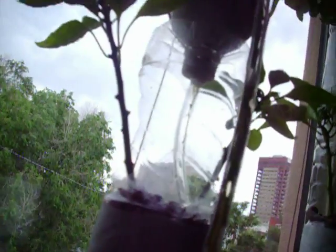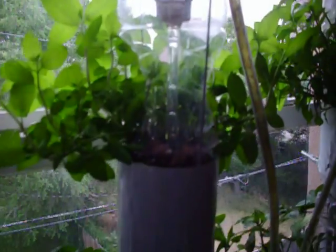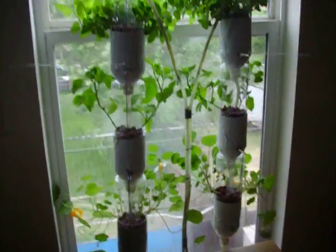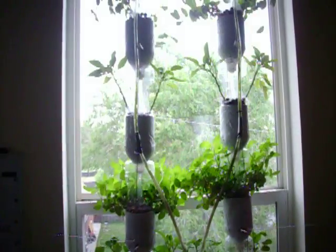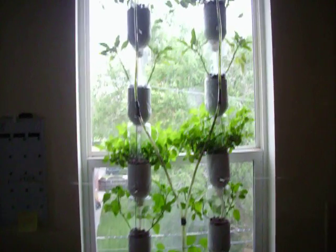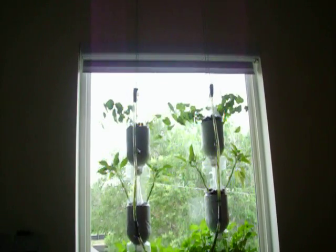The water drips down from each little tube to each plant. Right now I'm growing nasturtiums, peppers, and mint. There's my little kitty — she likes it too!